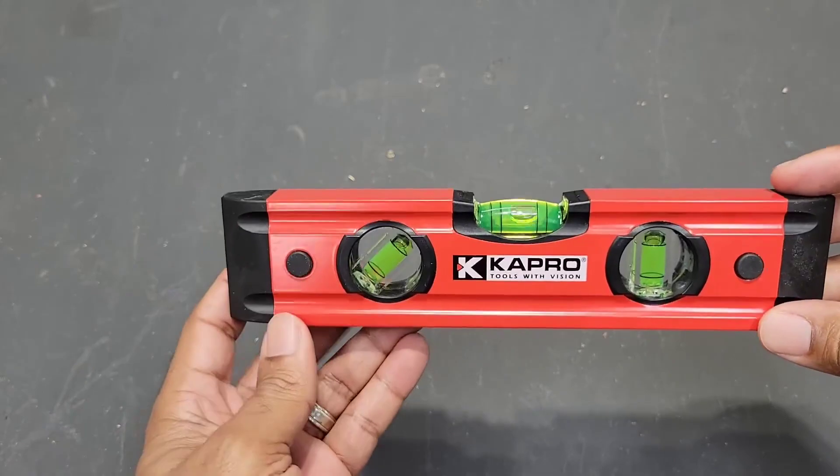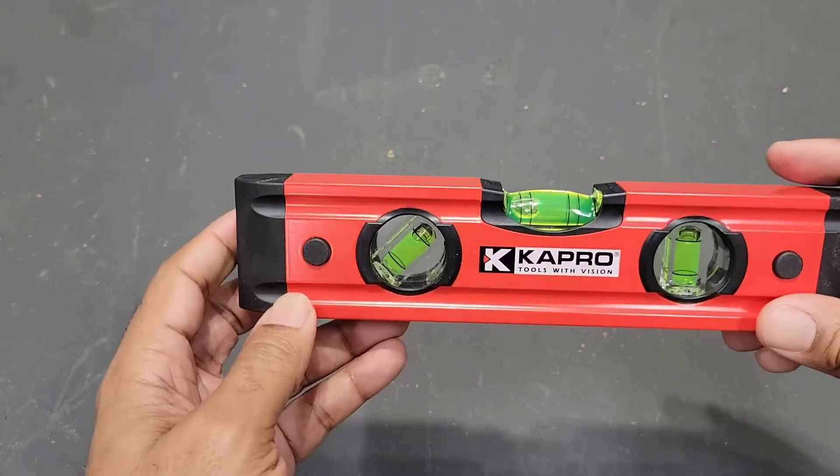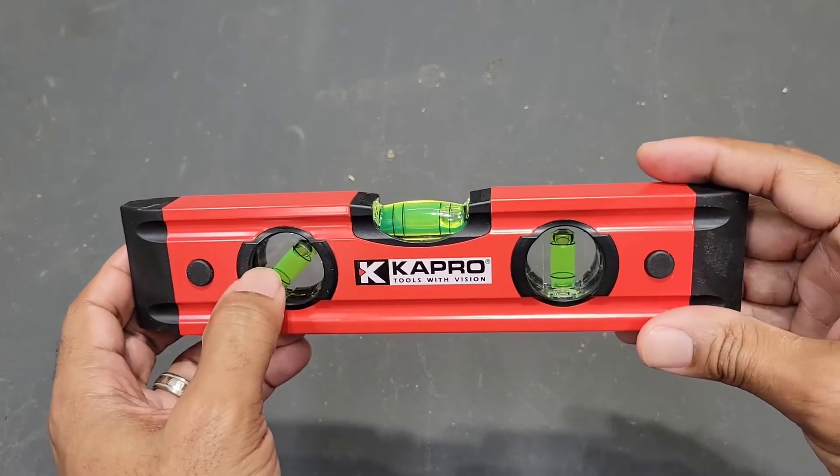It has, as you can see, a level at horizontal 90 and vertical 90, but it also has another level at 45 degrees as well.